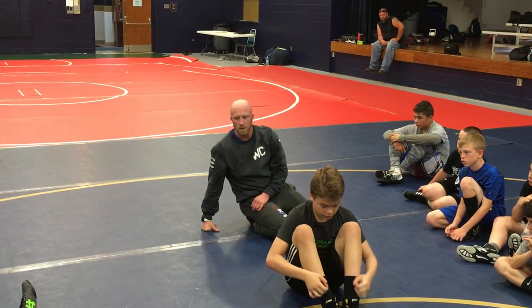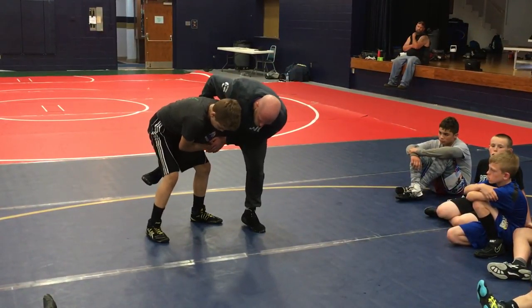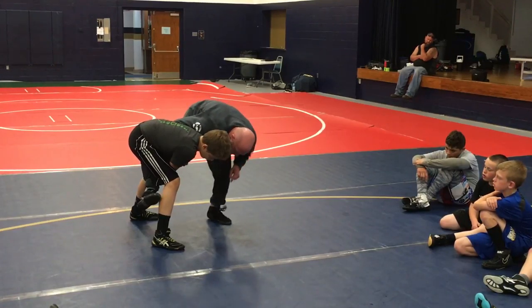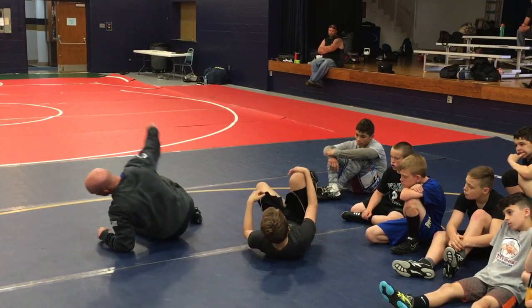Any questions? Anybody need to see it again? One more time. Foot across, make sure I clear that grip, get it below my knee. Hopping, trying to block. Don't have it. Cross here. My wizard, heel to my butt. Holding on his back. Go!